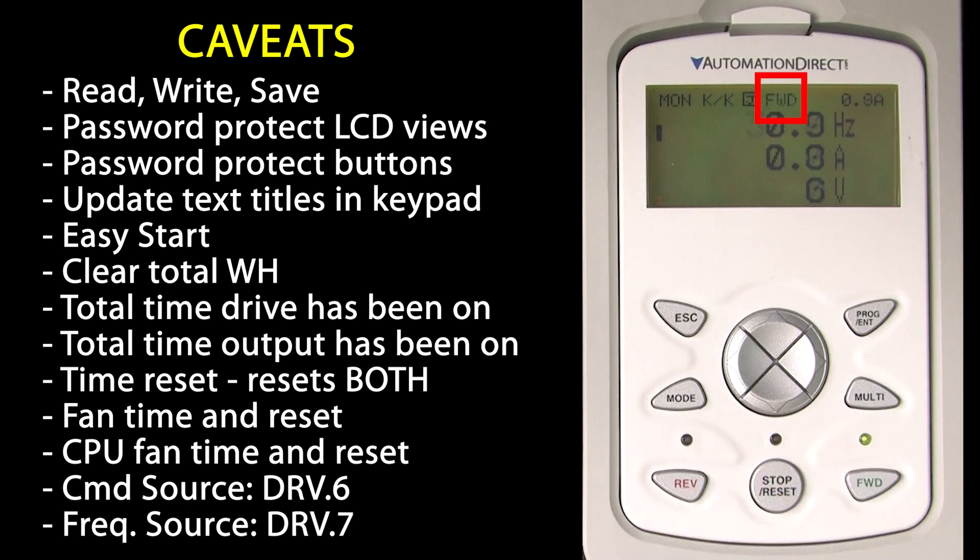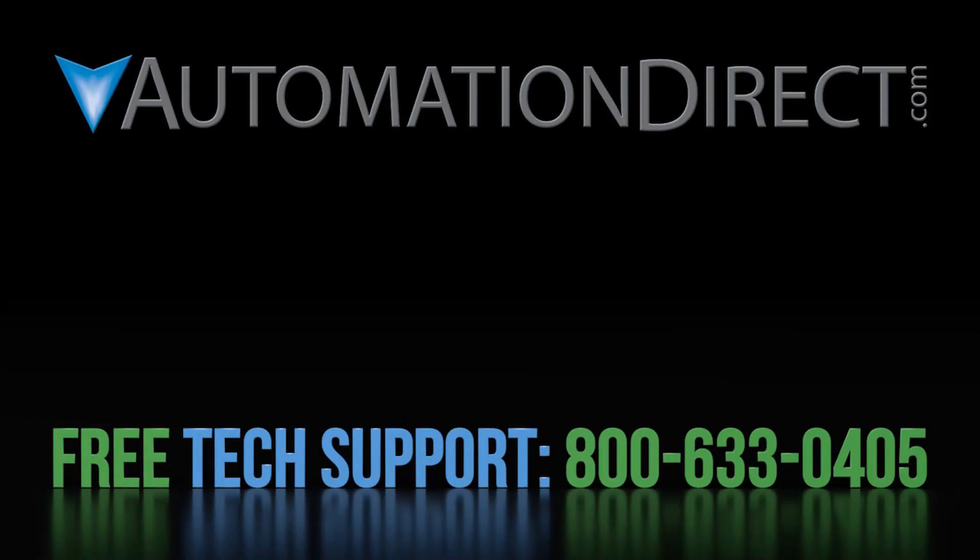Click here to learn more about the ACN family of drives. Click here to learn about AutomationDirect's free award-winning support options, and click here to subscribe to our YouTube channel so you'll be notified when we publish new videos.